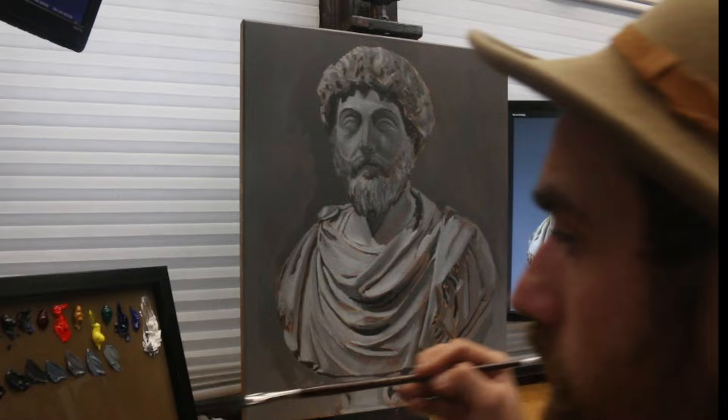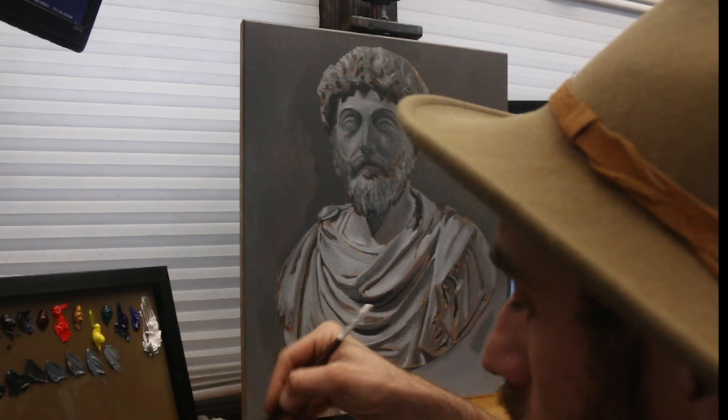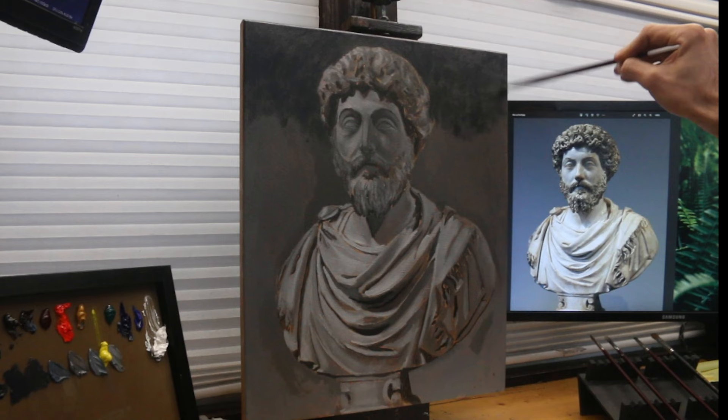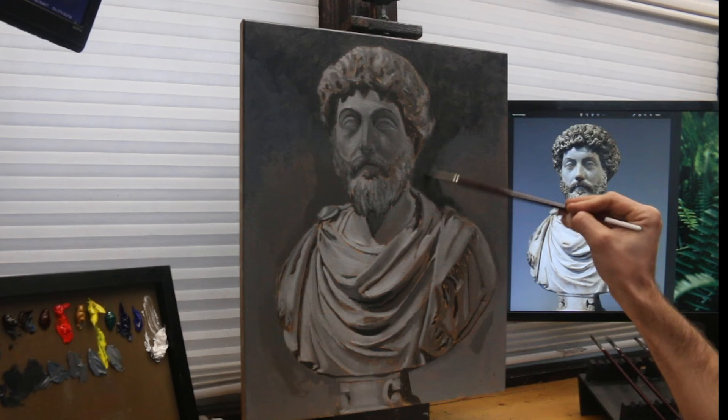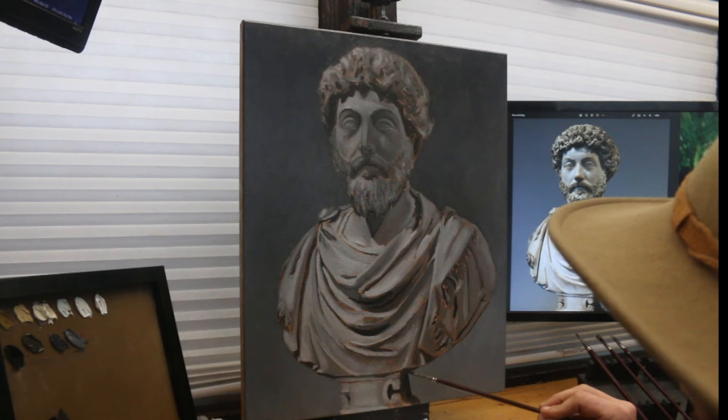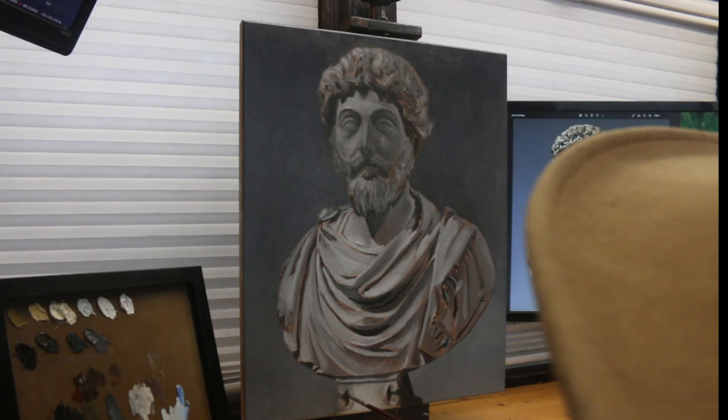My underpainting is known as a grisaille layer — a colorless layer made up of grays. I mix different values of black, white, and raw umber to form a blueprint of values that lets me come back over top with color in another session. Although I've roughly sketched out placement in graphite, there's still a process of pushing and pulling until the proper forms reveal themselves. There's a phrase I like: slow is smooth and smooth is fast. With the grisaille layer, the simplification of just using gray values means I can make large tweaks with relative ease.